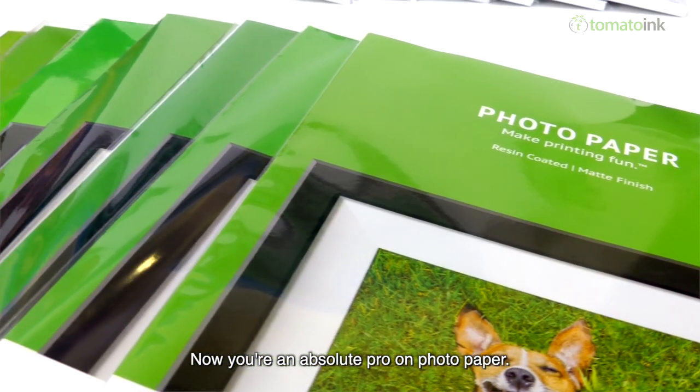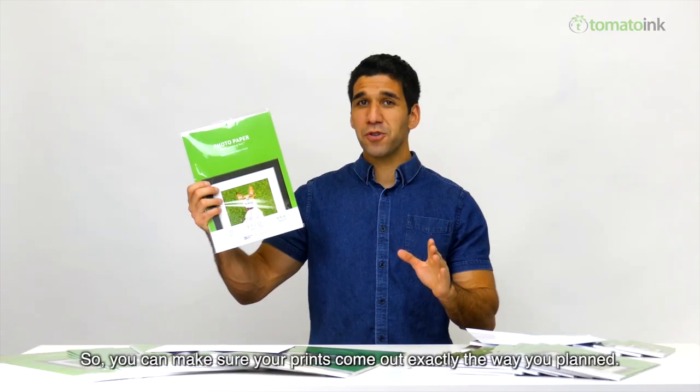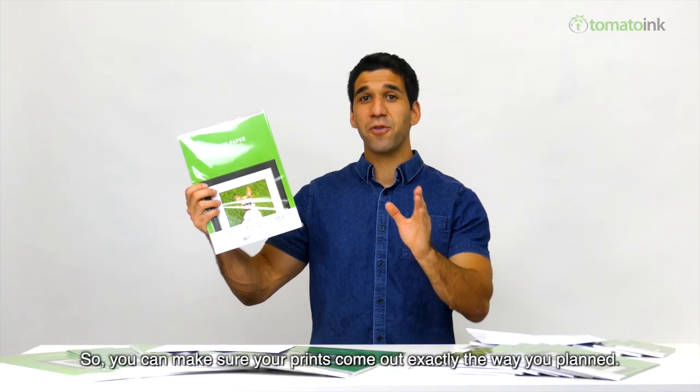Now you're an absolute pro on photo paper, so you can make sure your prints come out exactly the way you planned.